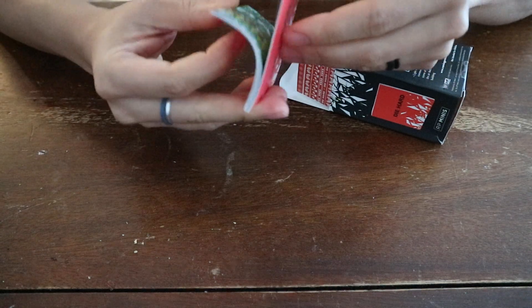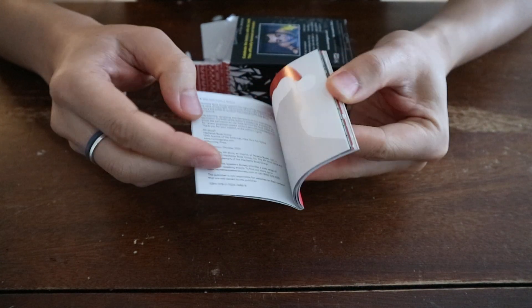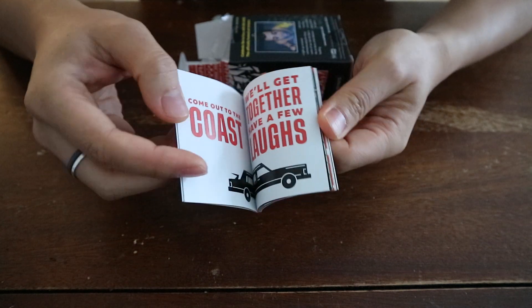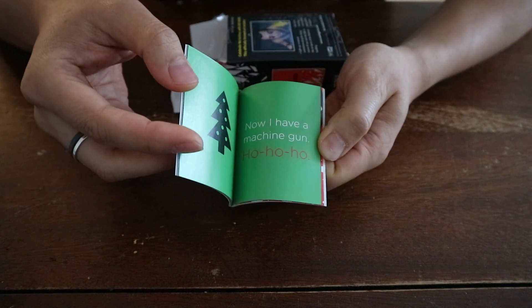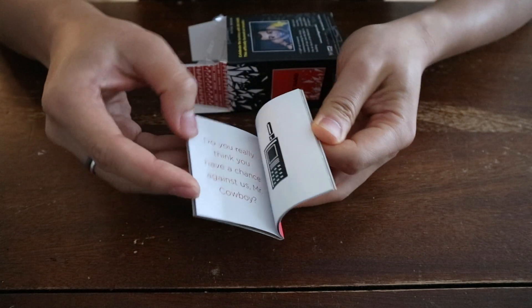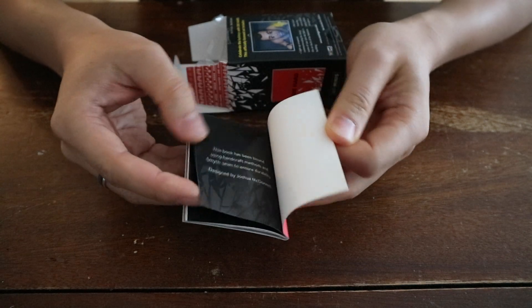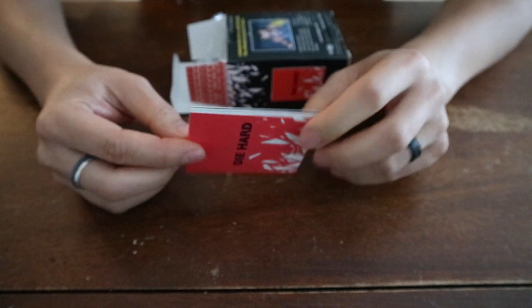It's actually created or designed by someone. So I'll quickly show you what's inside — it's only a few pages. There's some nice painting, and this is the logo of the building from the movie. There are a few things like quotes from the movie and some really nice graphics — very well designed. This is also a very famous quote: 'Now I have a machine gun, ho ho ho.' And some other illustrations. It's a really nice little booklet — you might actually want to punch a hole and hang it, or put it aside. It's a quite nice addition to your decorations.